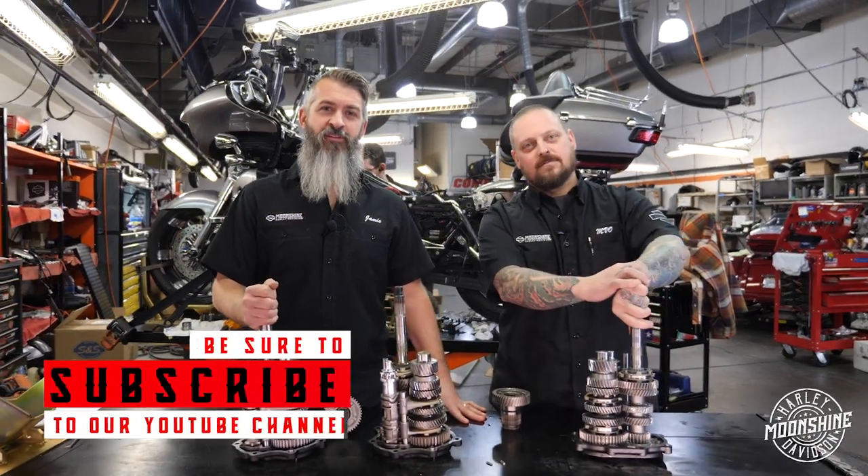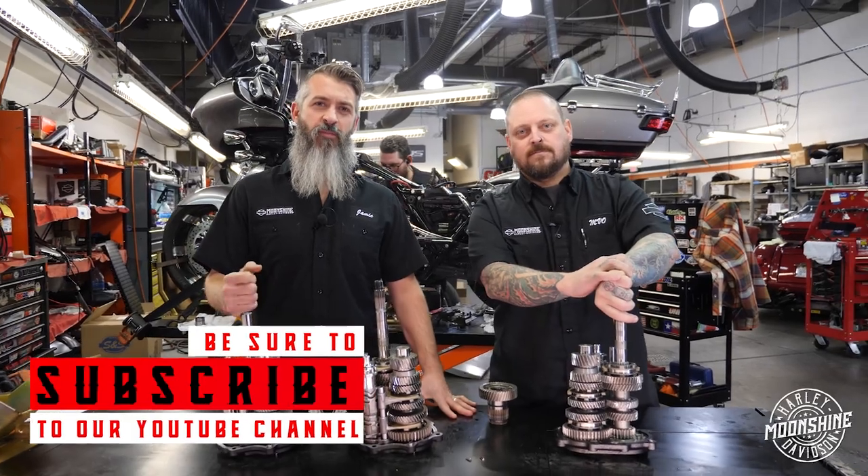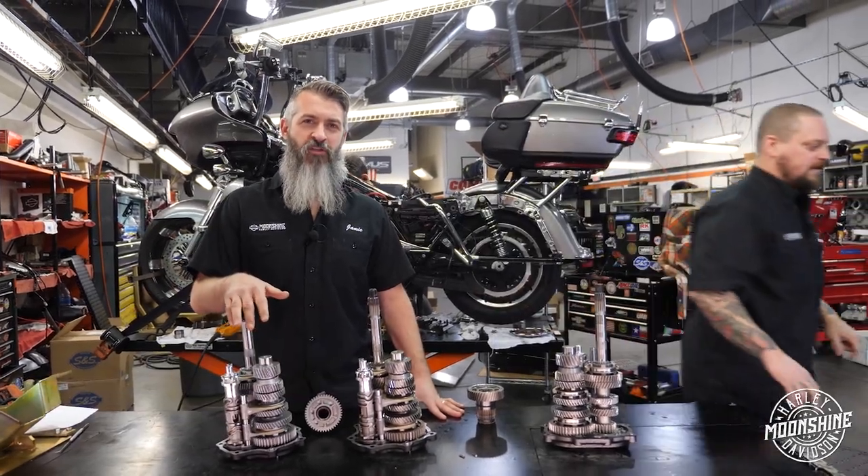If you like the info we put out there, please click our subscribe button. Help us out. We want to do more of these videos. The more members we have, the more we can do. It really helps our shop.